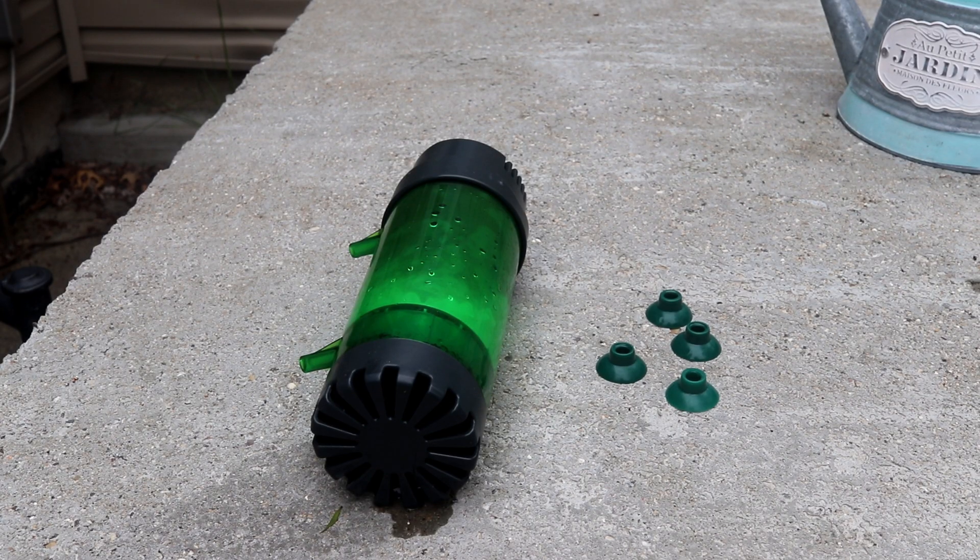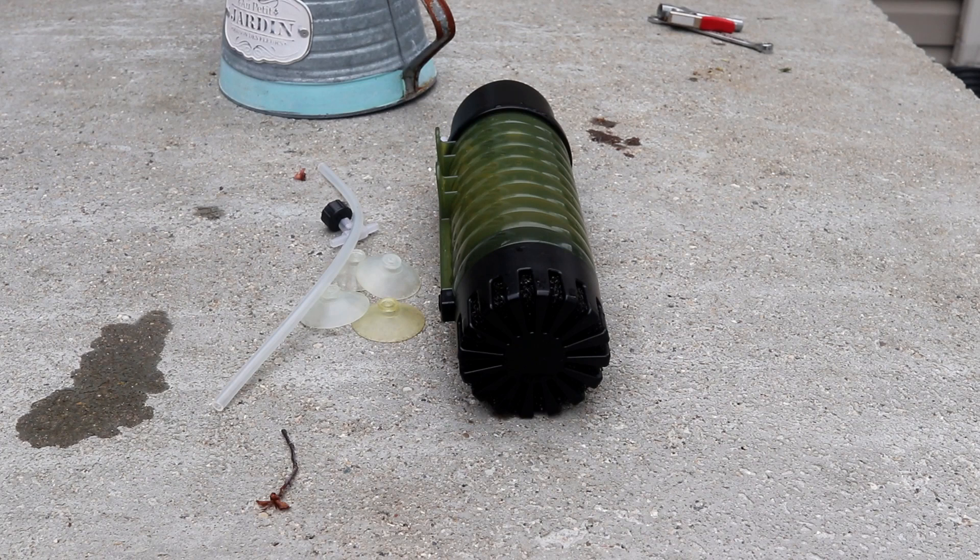Looking at what comes in the box, the Can-V comes fully assembled with the sponge inside and four suction cups. The ZYS filter also comes fully assembled with four suction cups, but it also comes with a piece of airline and an air valve, which is very useful even if you don't use it for the filter.